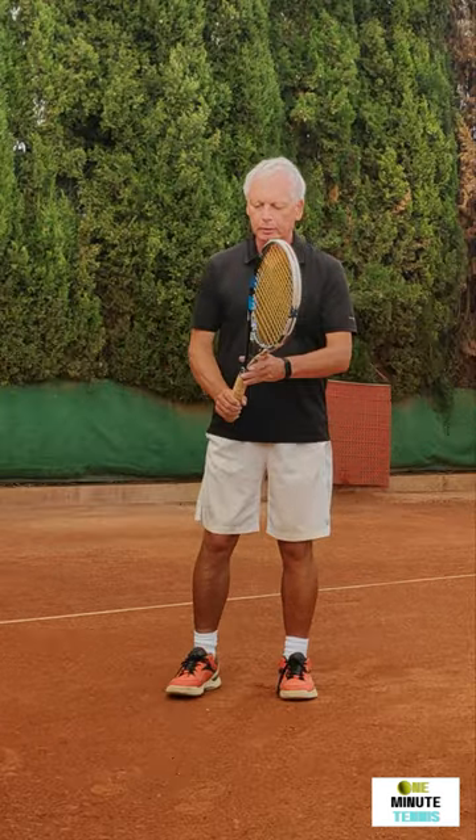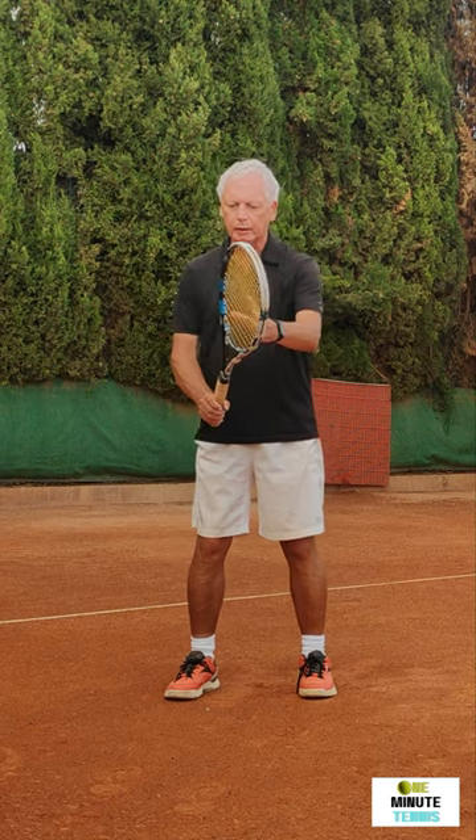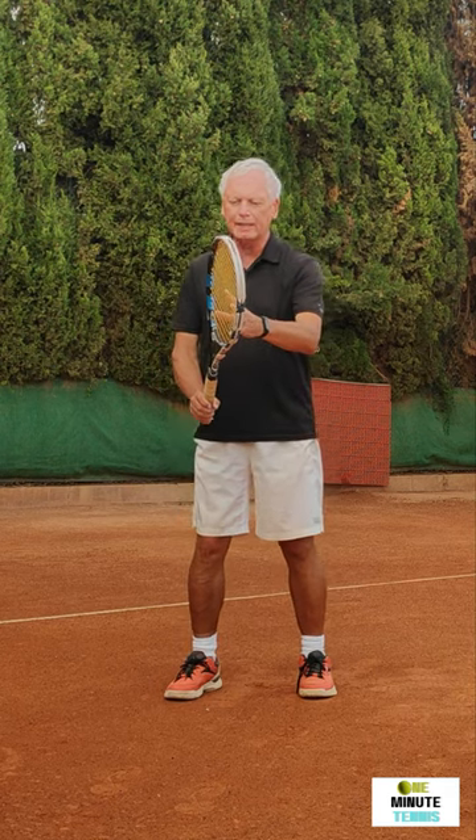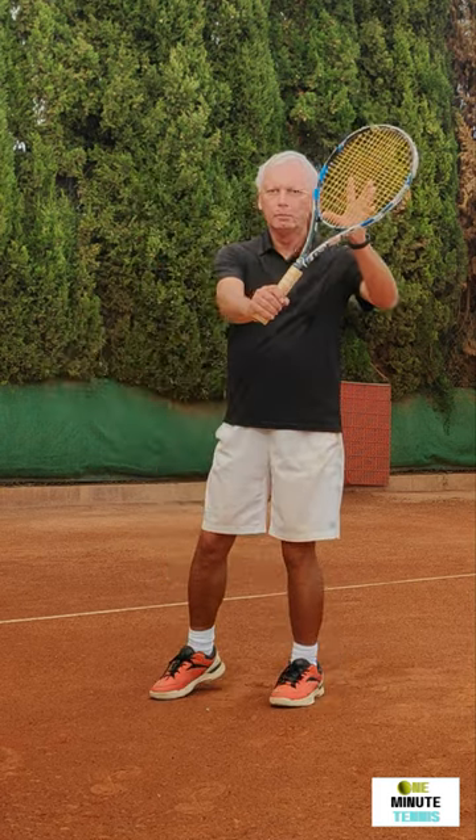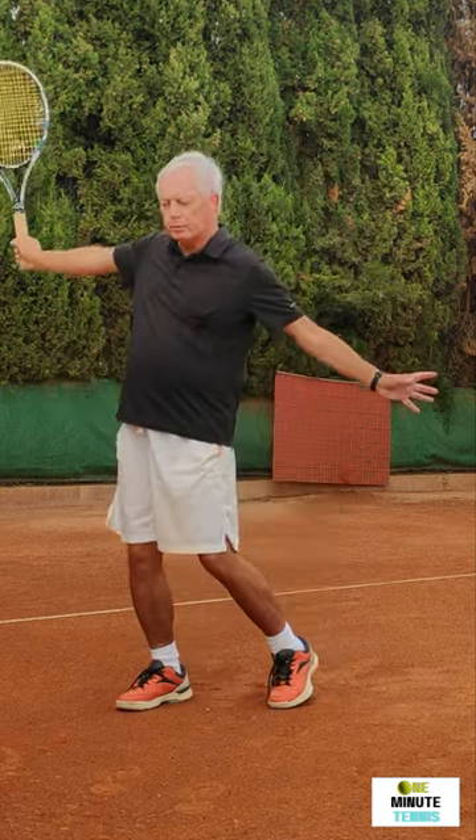What I suggest you do is that on the middle of your takeback, whether it's one-handed or two-handed, use the left hand and place it on the strings of the racket. Then for the one-handed backhand, bring the hand down and then swing up to the ball.